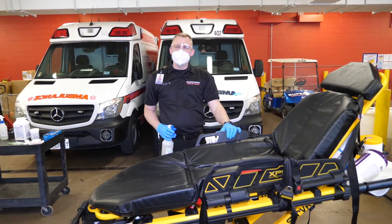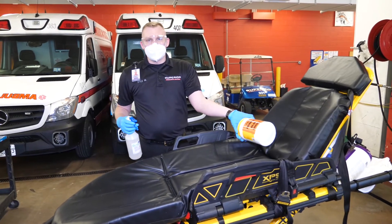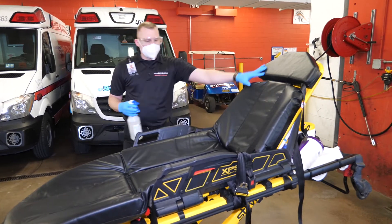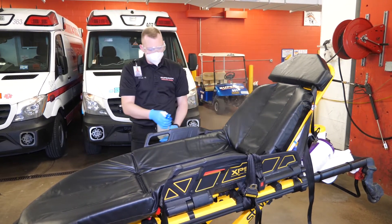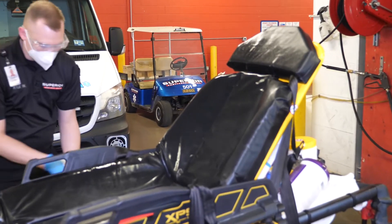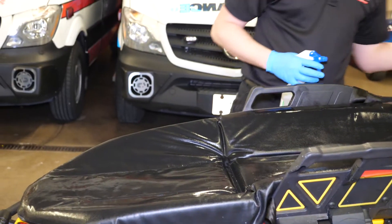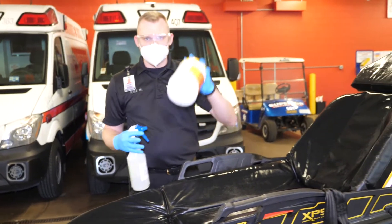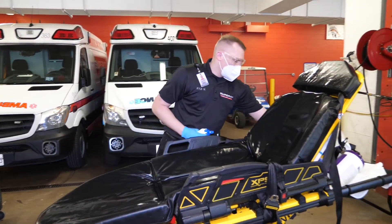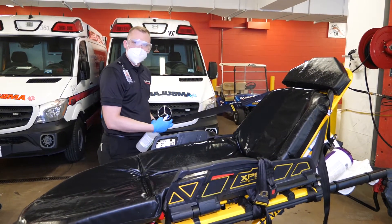Let's talk about the cot. There are two ways to disinfect: we can either use our brew tab or we can use our striker wipes. If we're going to use brew tab, make sure no sheet is on. Take your brew tab sprayer and spray down the entire cot. Allow that to air dry. If we're going to use our striker wipes, we're going to wipe down the cot, again allowing that to air dry. Do not forget your buckles and straps — wipe those down as well.